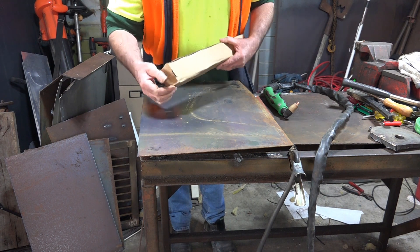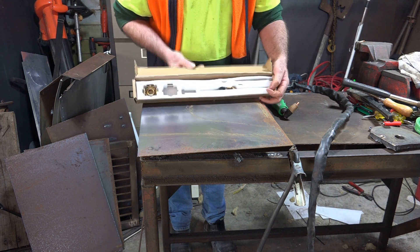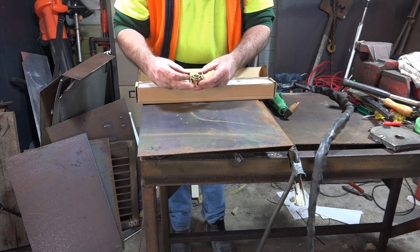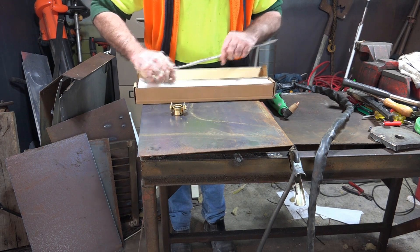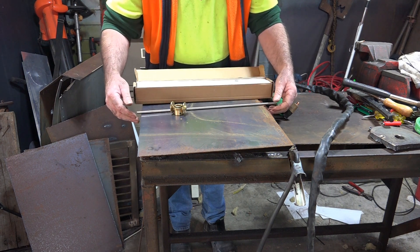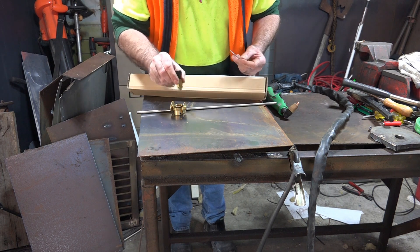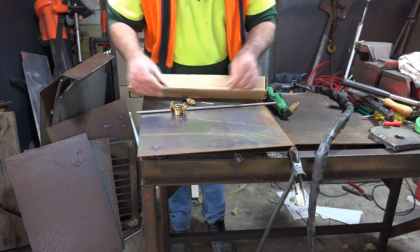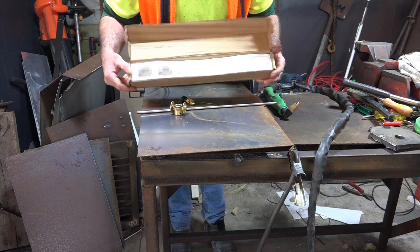I paid about 50 bucks for this, bought it off Amazon. Let's have a look at what you get. They've got a circle guide thing here - looks pretty well made. We've got an arm, and it didn't even cost an arm and a leg. We've got a pointer thing with a point on it, an Allen key, and a really cool looking box with polystyrene.